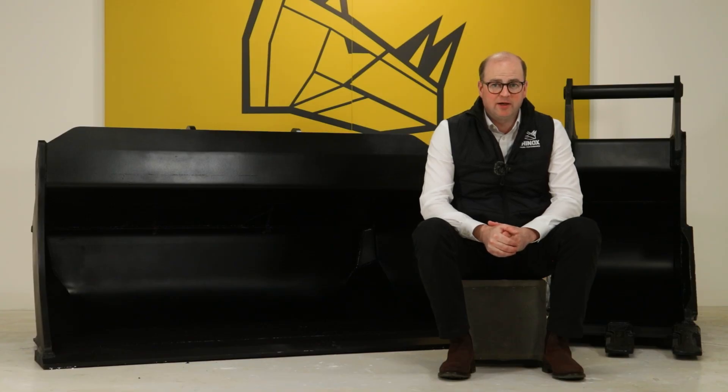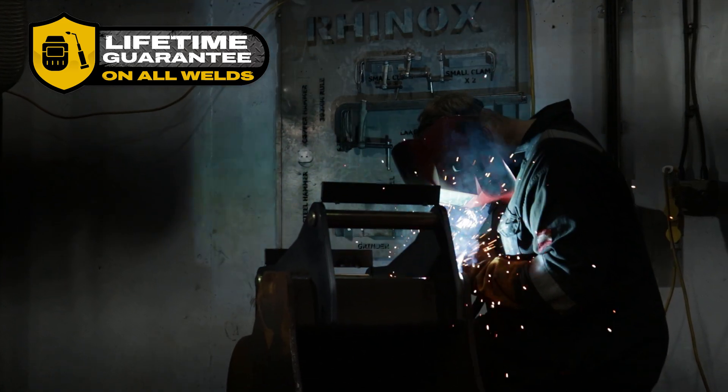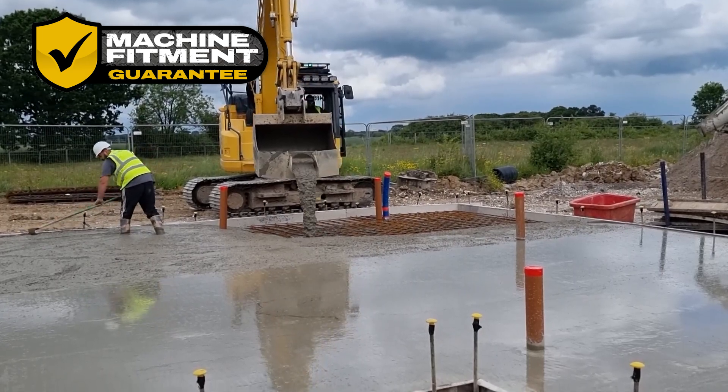The S70 buckets and attachments come with the standard lifetime guarantee on all the welds and the guarantee on fitment. This ensures that you get a quality product that will fit your machine every time.